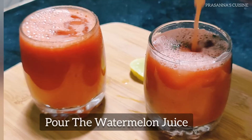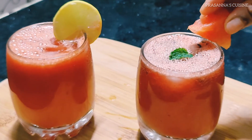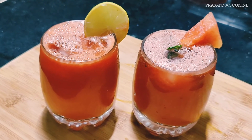Pour the watermelon juice. This is very tasty.